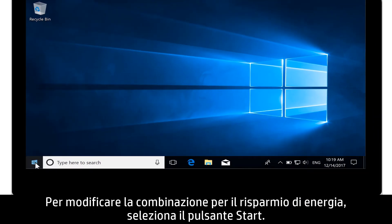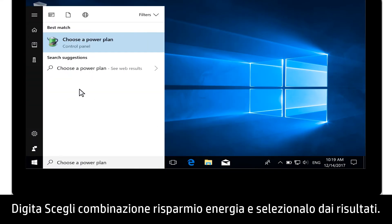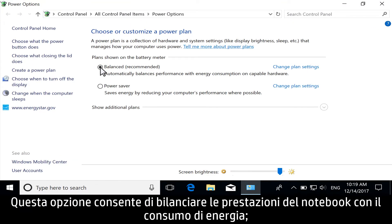To change your power plan, select the Start button. Type Choose a Power Plan and select it from the results. Make sure the Balanced option is selected. This option balances notebook performance with energy consumption.